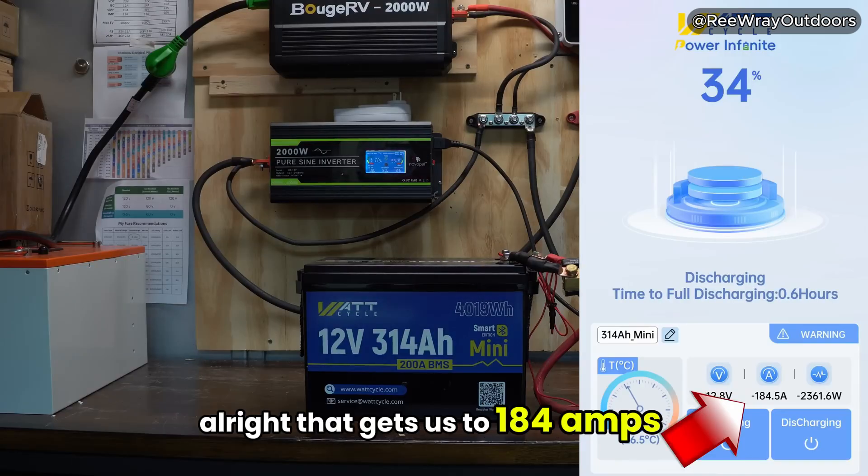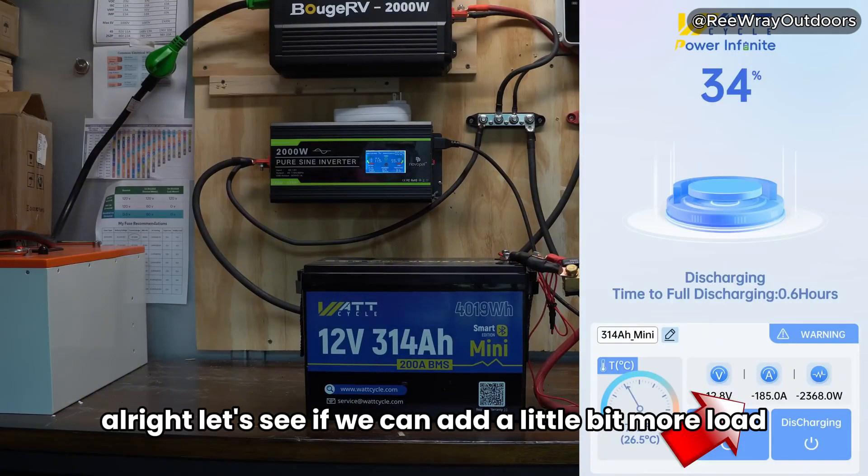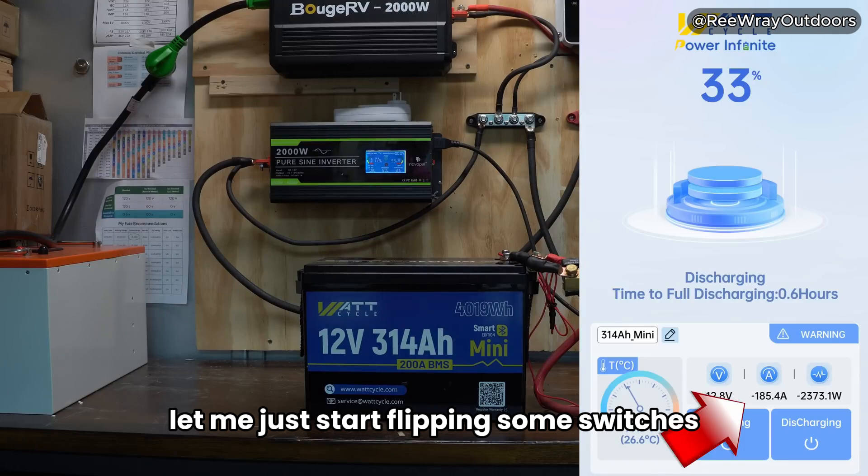That gets us to 184 amps and a total of 2300 watts. Let's see if we can add a little bit more load — let me see what else I can turn on here and start flipping some switches.